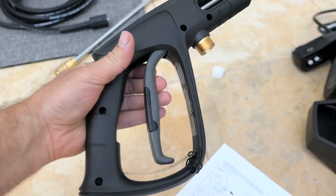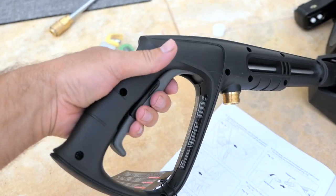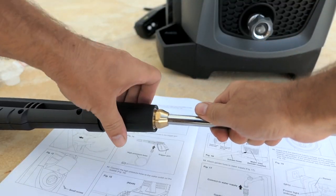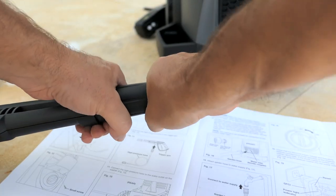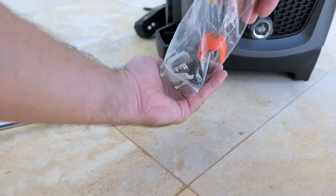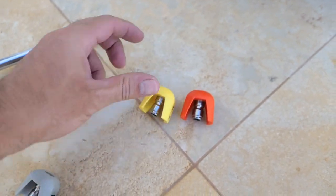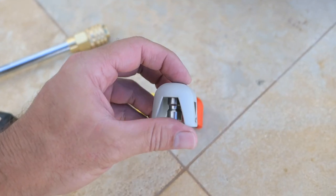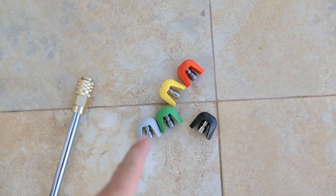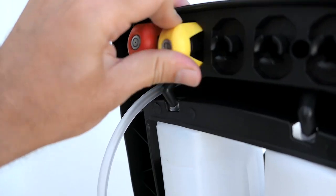The trigger gun is quite nice looking and does have a safety — it flips down so you can't accidentally press it. To attach the hard pipe, we thread it onto the trigger and tighten the whole nut. The gasket in there is doing most of the work, so it doesn't have to be crazy tight. Now let's check out the nozzles: zero degree — quite brutal, be careful; 15 degree — will be used a lot; 25 degree — also a lot; 40 degree — quite a wide spread; and the soap nozzle for distributing the cleaning solutions. The nozzle tips actually have a storage spot on the back of the machine handle where they simply clip in — a nice feature.